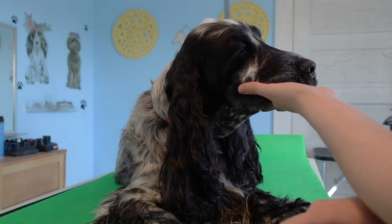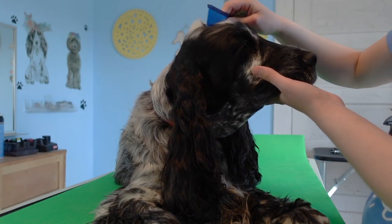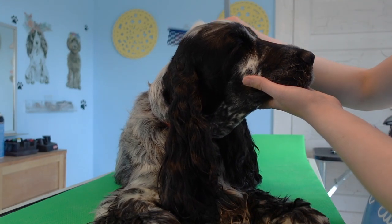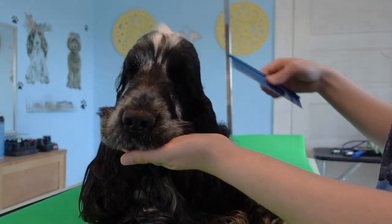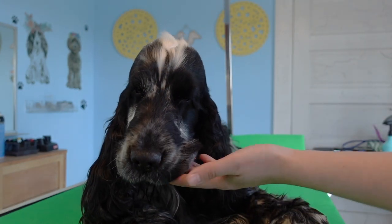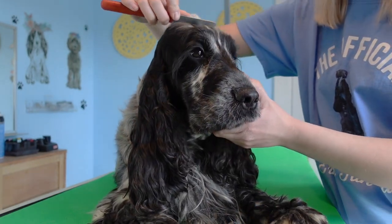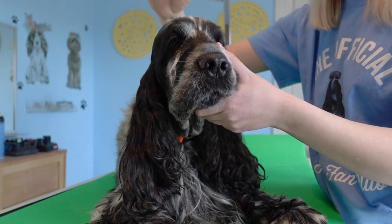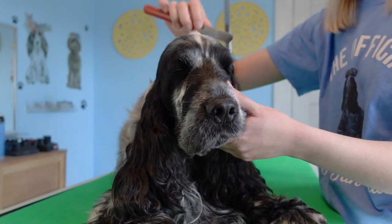So the first thing we're going to do is just comb through and see what we're working with. A lot of this top skull should be stripped out and carded, so we're going to strip out and card as much of that as we can, but you will soon realize that we can't pull much out.